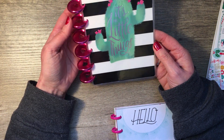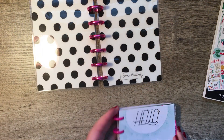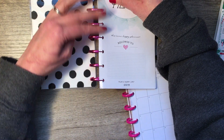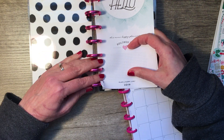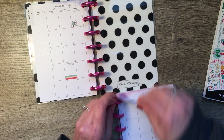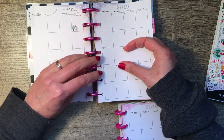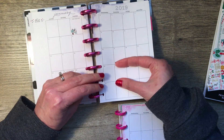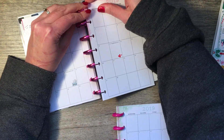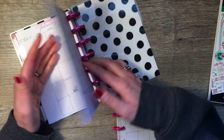Hey, that looks pretty! What do you think? Do you like that? I think I do. So what you need to do next is pull off about a month at a time and just pop them on. Pretty simple. The first month or so is a little bit tricky because there's not enough to hold those discs. And because I'm using a classic size disc now on a mini planner, it's going to be a little bit wiggly.